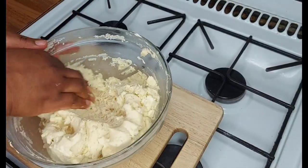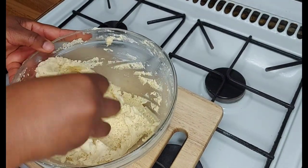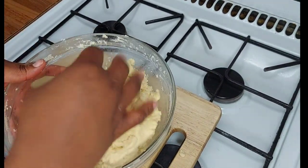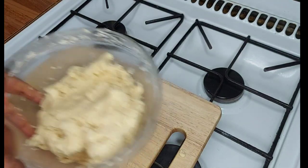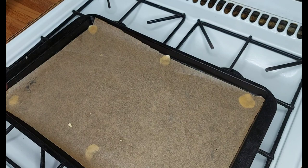I'm just using my hands now to make sure the dough is well mixed. Now we're going to fill the cookie dough into the cookie gun and start pressing. I've chosen a pattern I like.